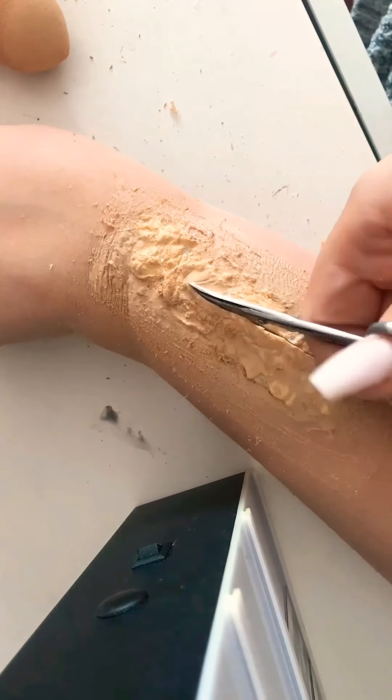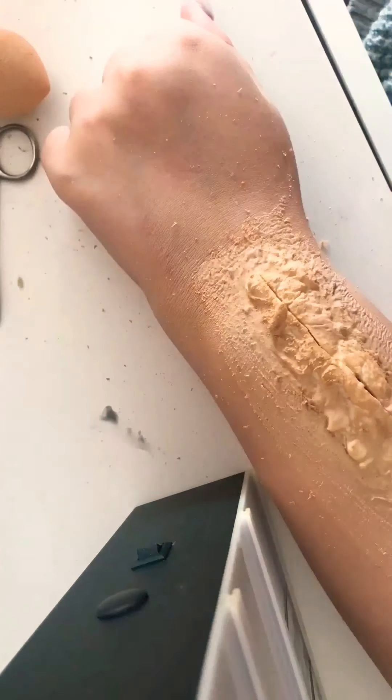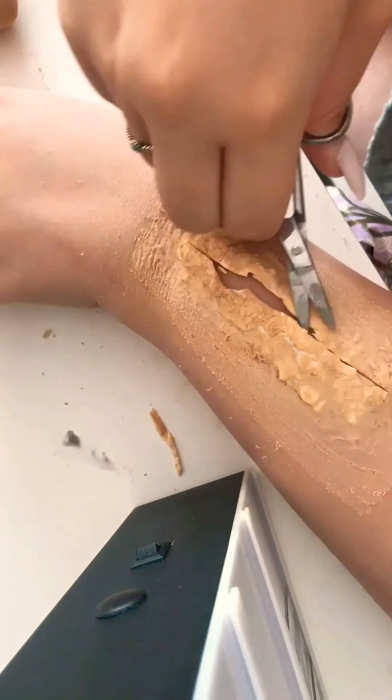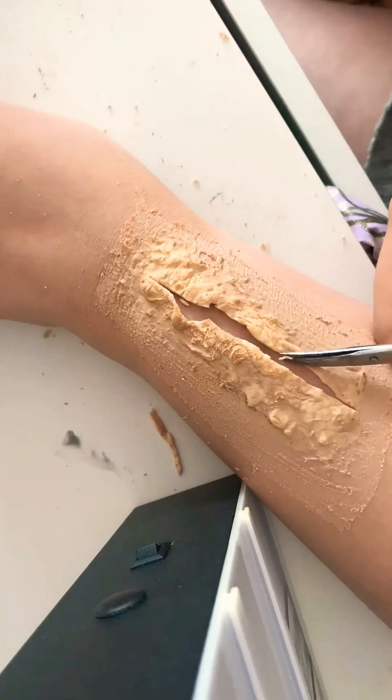Now cutting down the center of the latex — you want to widen it out and take extra off because we're going to open it up and make it a little bit deeper. Just be careful not to cut your skin.